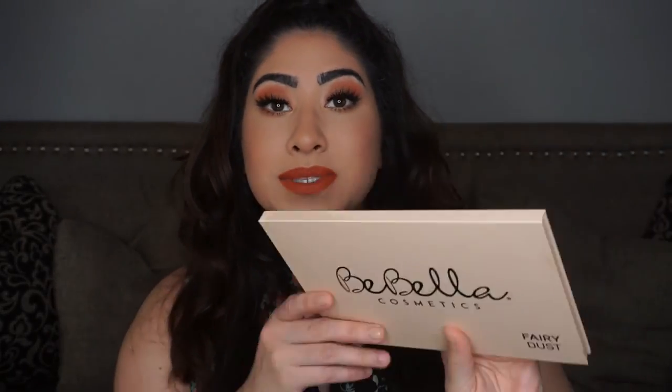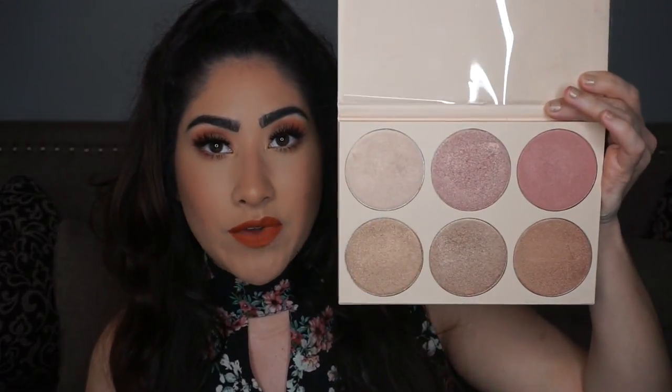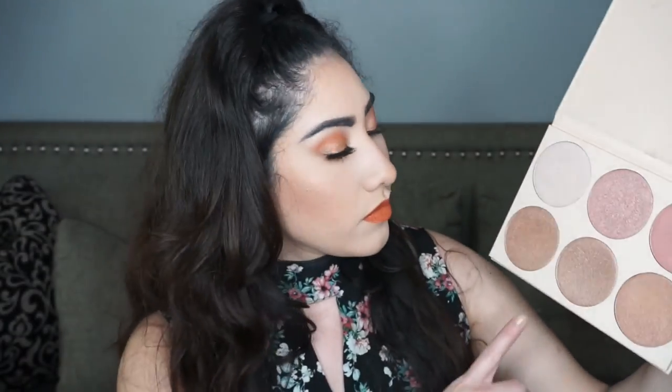I almost forgot to highlight! For highlight today I'm using the Bella Cosmetics Fairy Dust Palette — I got it at IMATS and I've been absolutely obsessed with it as my highlighting palette ever since. It's stunning. Since I'm doing more of an orange look, I'm going with a gold and a more white frost color using my Real Techniques highlighting brush.